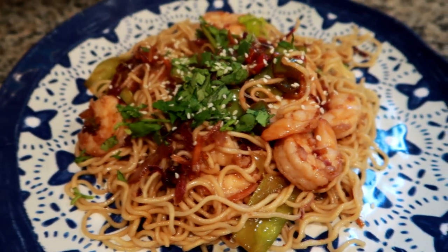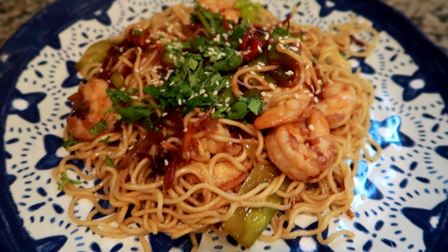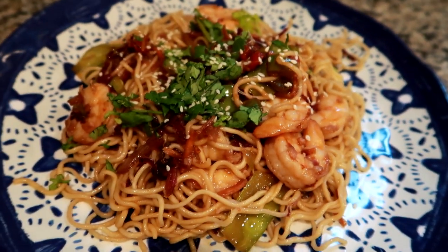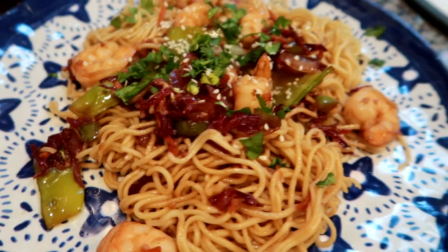I'm going to go ahead and end the dinner video here because I need to start editing and get it up for you guys. I hope this video gave you some dinner ideas. I have a whole playlist of these videos in the description box down below along with all of my cooking videos from over the years. Thank you so much for watching and I will see you in the next video.